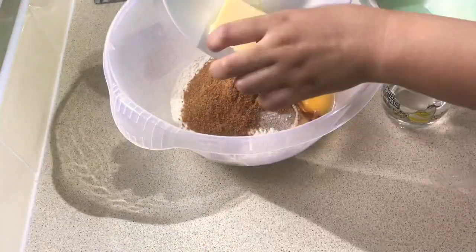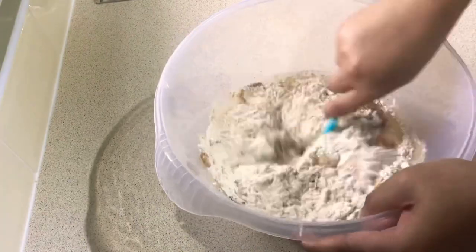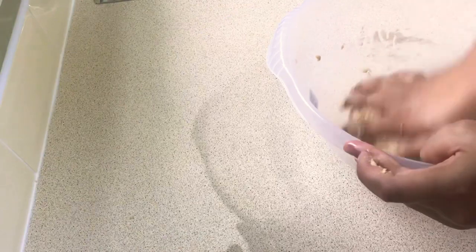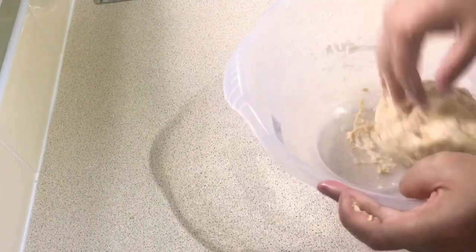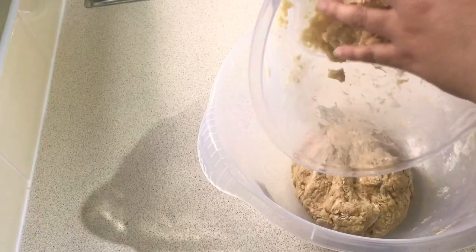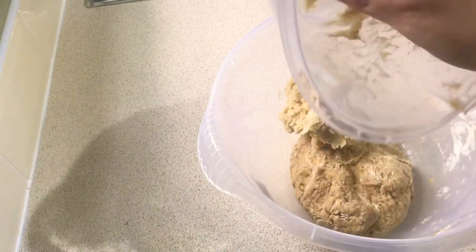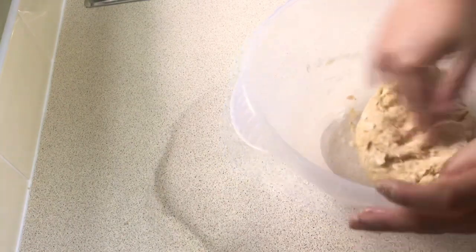By the way guys, you can use any type of sugar — it's just my preference to use coconut sugar. You guys must be wondering why we needed the starter dough. It's actually a key ingredient to make our bread soft and fluffy. I'm putting the starter dough that I made before and mixing it with our cinnamon dough.